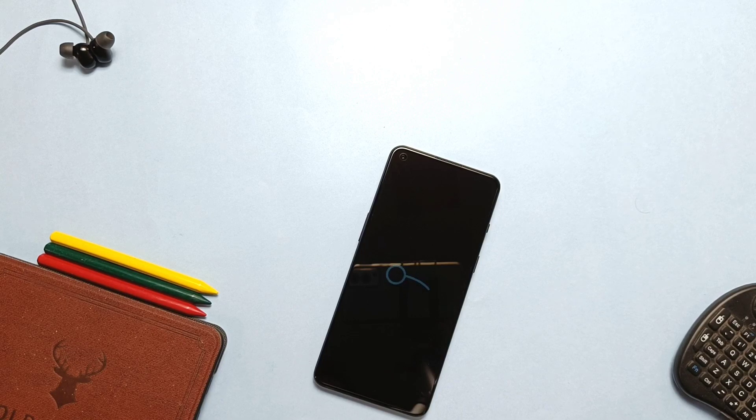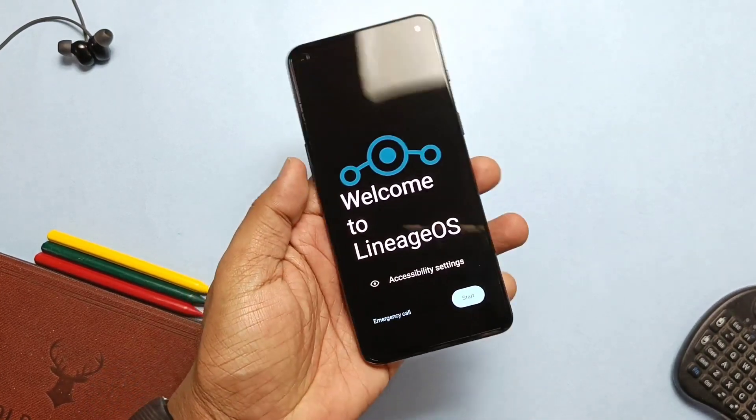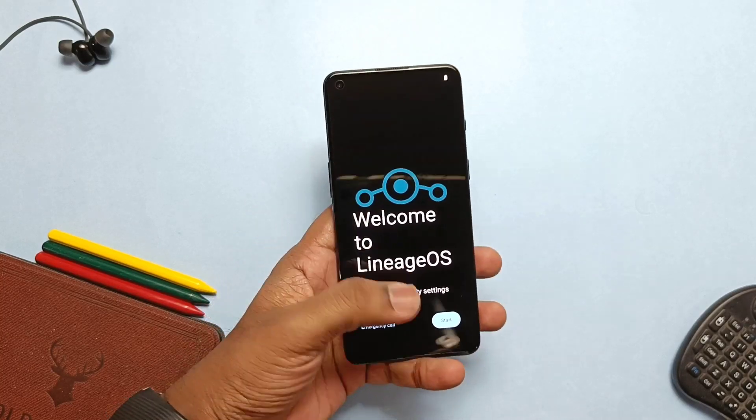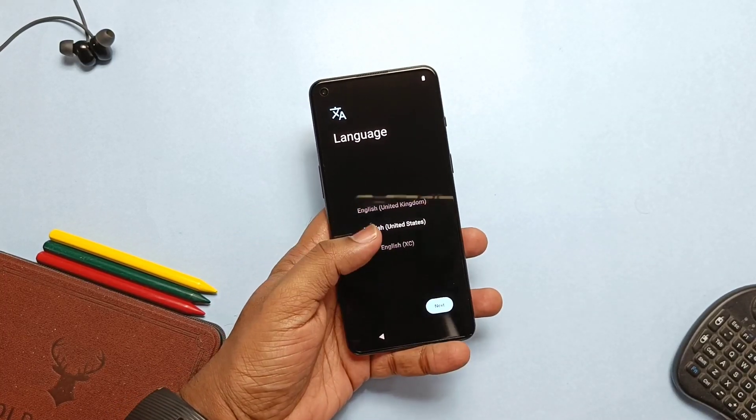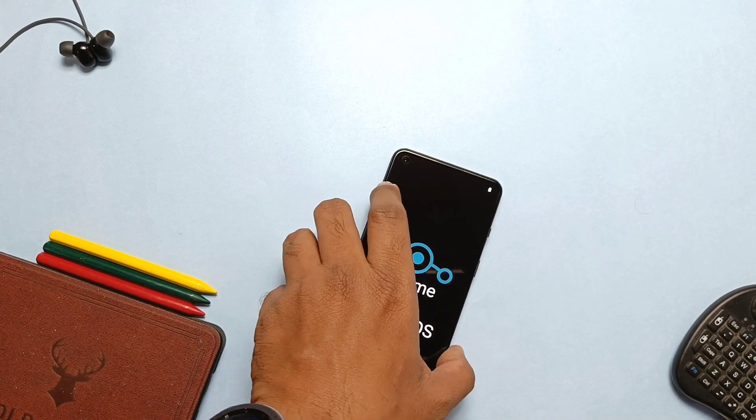Since it is the initial build, we will see the About Phone section, full sensor test, then we'll do the performance and stability test, camera overview, and battery performance of the ROM. In the final verdict I'll tell you which is better — Pixel Experience or LineageOS. Watch the video till the end.